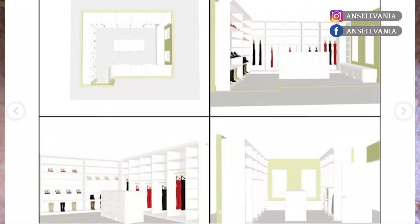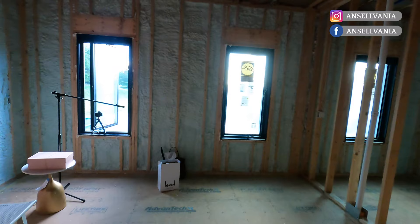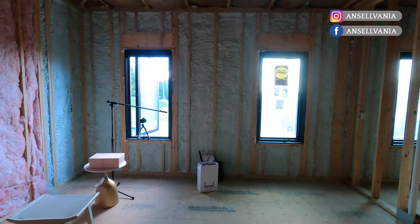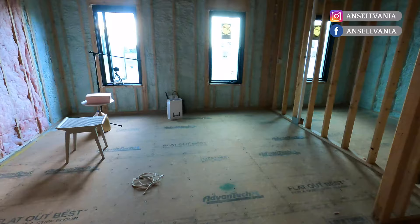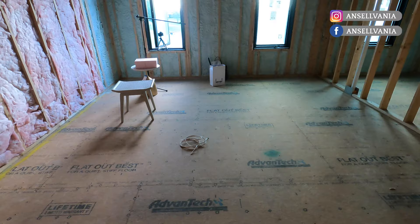This wall over here is going to have all my dresses and jumpsuits, and above the dresses and jumpsuits I'll do a display for bags and maybe some of my pretty Chanel boxes. The wall with the windows I can set up for unboxing the Mac and Mac shoes. I'm going to have a bench seat under the windows. Over on this wall, which borders my husband's closet, this is where I'm going to put all my tops, skirts, and pants.